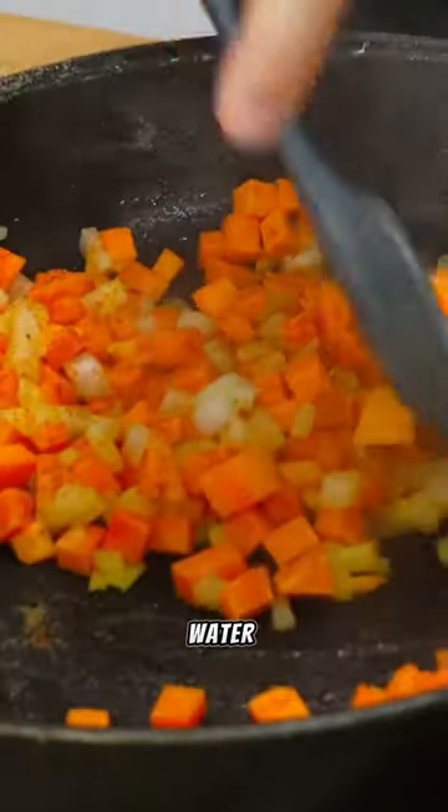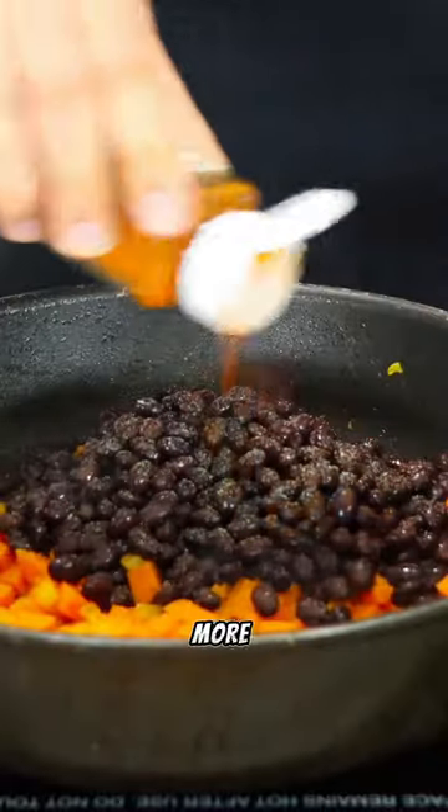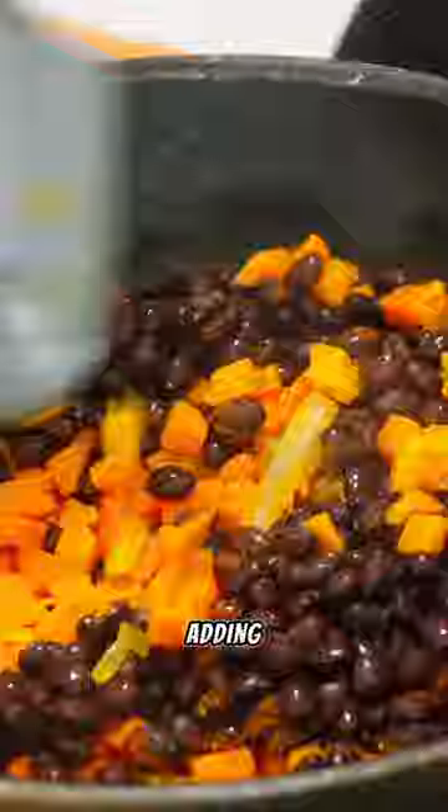Pro tip: add in some water and cover it for a while to let it all steam up together. This is going to speed up the cooking process and make the potatoes that much more tender. Lower your heat or shut off your burner altogether before adding in your egg whites.